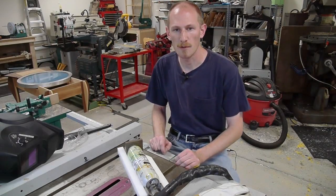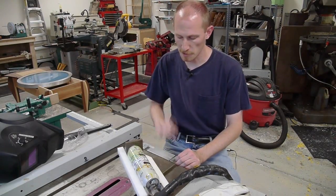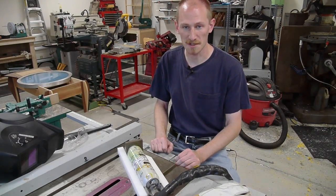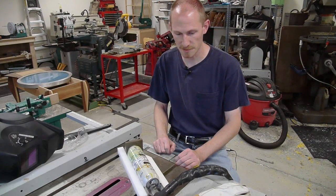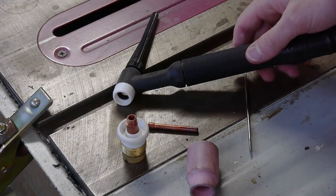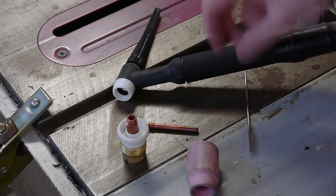Hey everyone, I thought I'd show you how I weld aluminum. Today I'm going to try welding these cans together - it's a bit of a challenge and I'll probably mess up on camera, but I have done this before successfully. Let me show you first how I set up the torch.